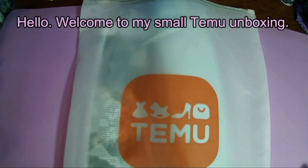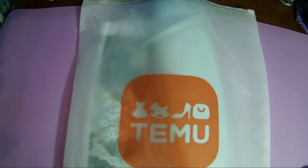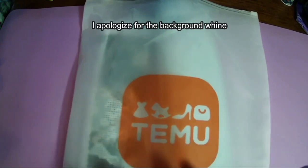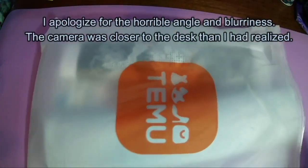Hello, welcome or welcome back to my channel. This is Amanda, otherwise known as the Tangled Skins Crafter on YouTube. Today I have a small unboxing for you from Taimu. I just got these in today. I'm so excited. I really need to stop ordering from here because I order way too often.